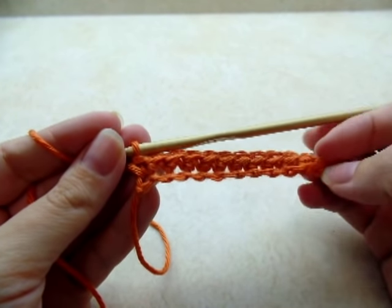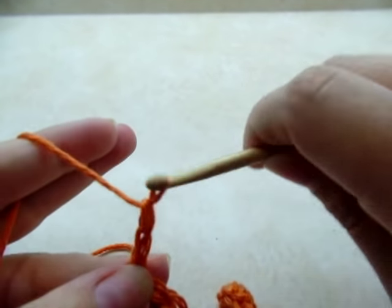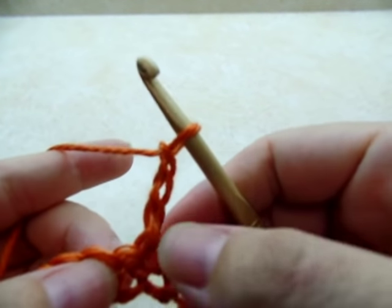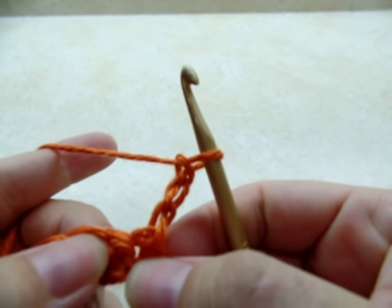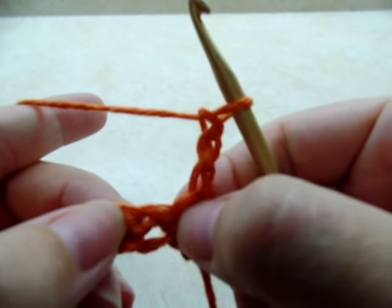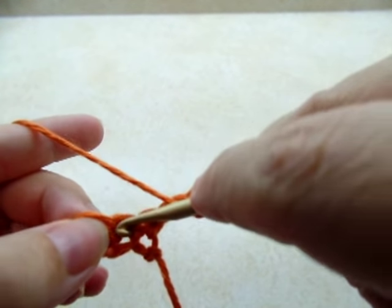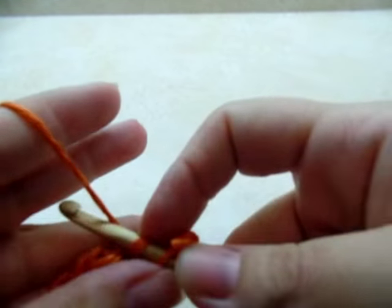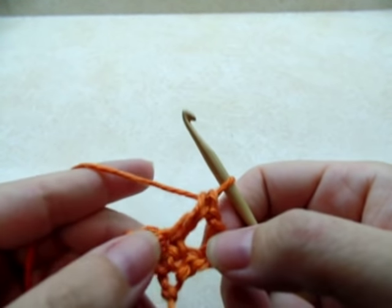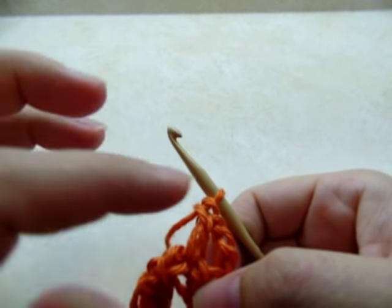Once you make it to the end of your chain, go ahead and chain three and turn your work. Now we're going to go into the next stitch — not the very first one, but the very next one — and double crochet. Now what we're going to be doing for the puffs is we're going to be working around the post of that double crochet.